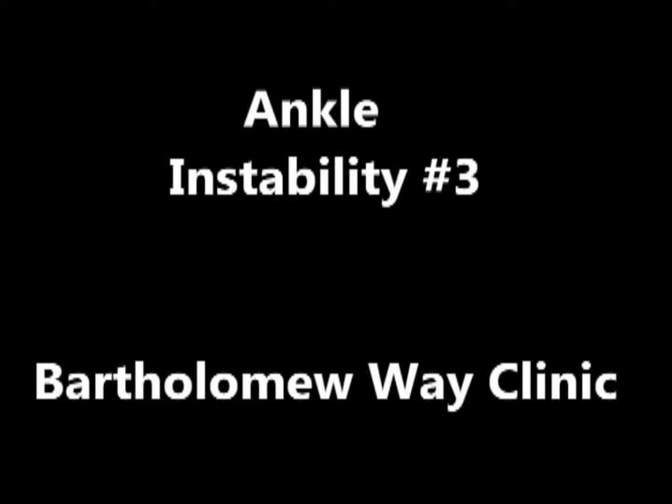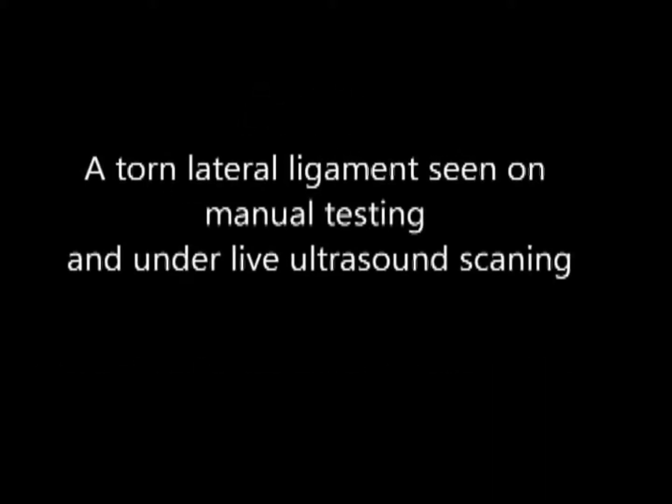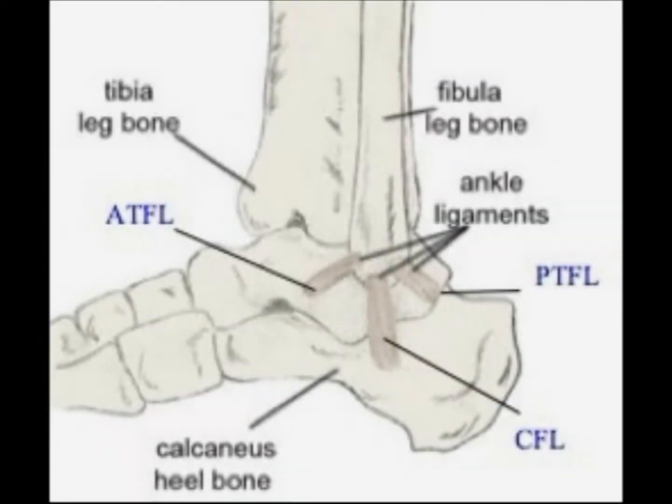Today we're going to be looking at a torn lateral ligament on an ankle. This is a gentleman who's 20 years old, playing football a couple of years ago he tore his ATFL — anterior talofibular ligament — marked up in red on the diagram in front of you.